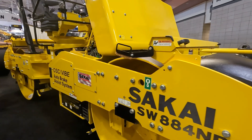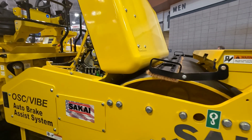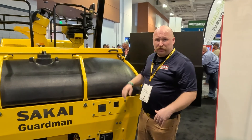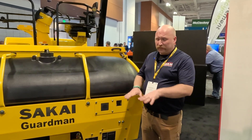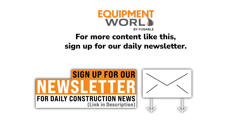This will be a flagship model. It comes in the larger size category of all double drums, generally within the industry at either a 78- or 79-inch drum width or an 84-inch. A big reason for that is overlap and lane coverage — on a 12- to 12.5-foot mat, you should be able to cover one side on one pass and the other side on the return pass.